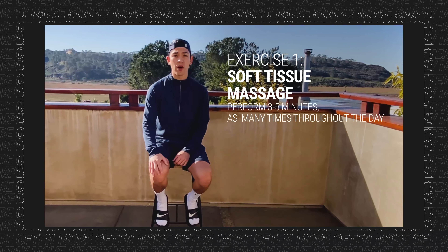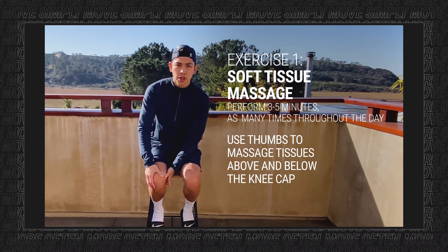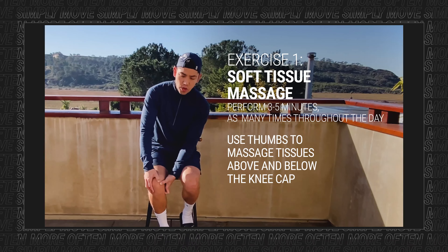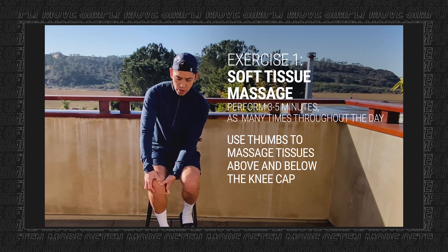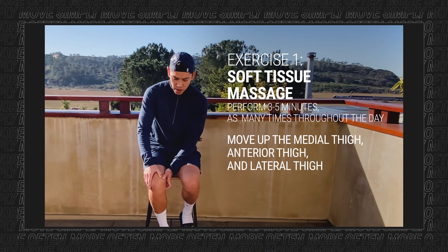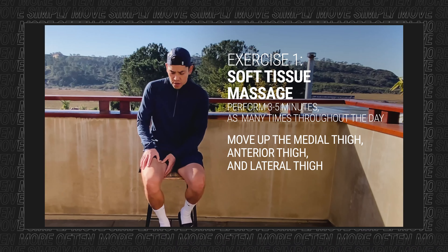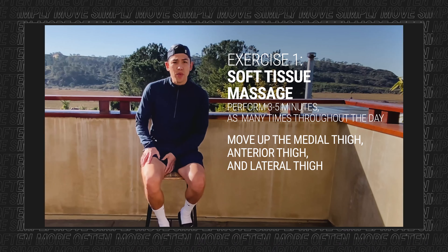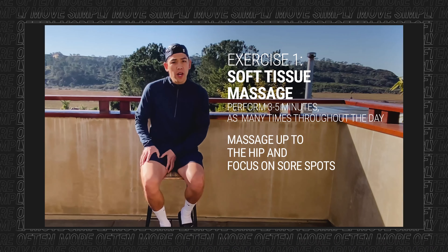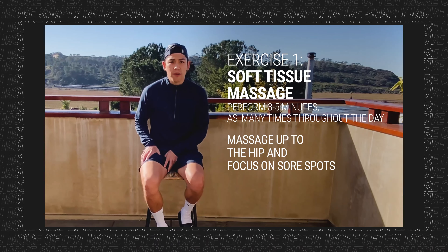First, we want to massage around the area. You're going to use your thumbs and just massage the quad on the inside of the leg. Go right up to the kneecap, massage around the border there, and see if you find any tender spots. Then work your way up the inside of the thigh — that's going to hit the medial quadriceps. Work all the way up to the hip and stop at any sore spots to really work that spot.